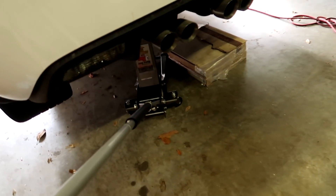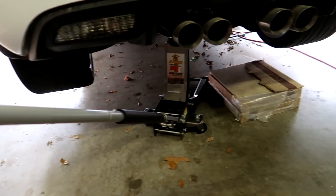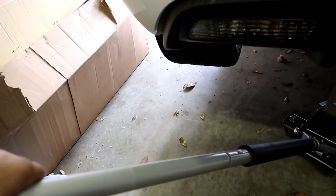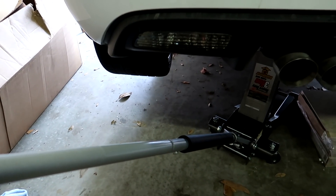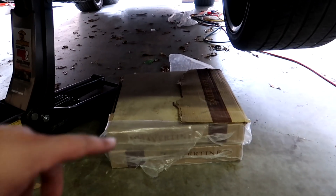I've used this jack before and I've got a lot of friends that have it. It's a pretty popular item, only 80 bucks. The problem is when I turn the handle — pay attention to the nut here — I'm turning it and it does not want to let loose. I'm turning it slowly in case it does release, because that would save my day.